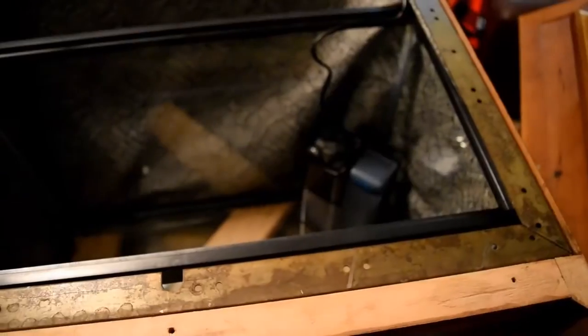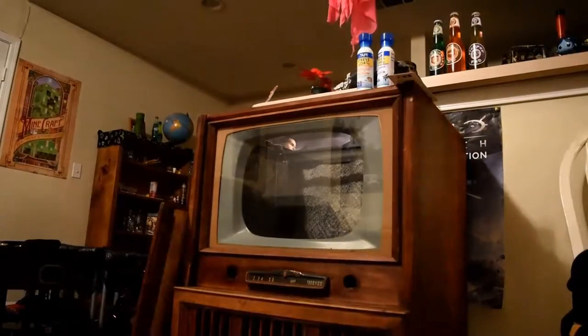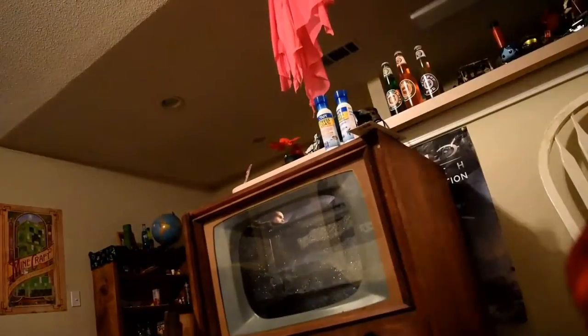My tank is a 20-gallon tank and I got it on sale at PetSmart — they were doing a dollar-a-gallon sale or something like that. It just happened to fit perfectly, but in most cases you're going to need to get somebody to custom make a tank for you. Just make sure when you pick up the TV you do the dimensions. If you get lucky you'll find a tank that fits; if not, you can find someone off Craigslist to do it for you.